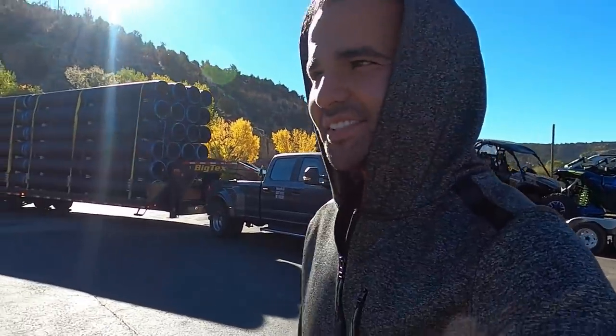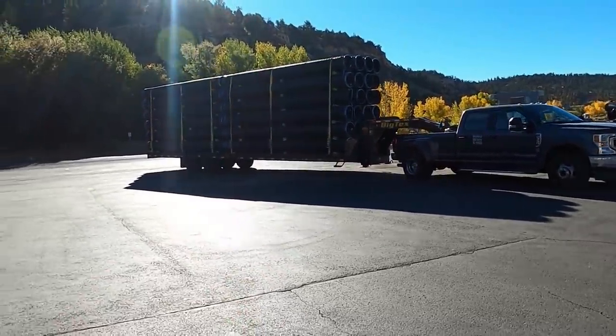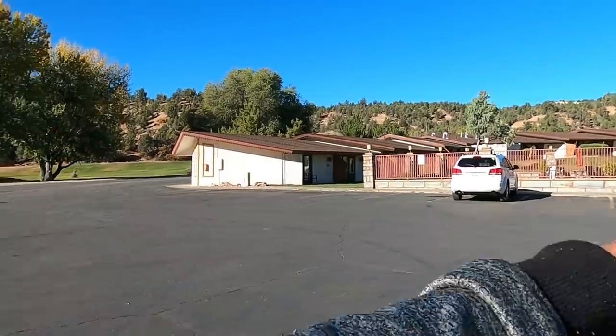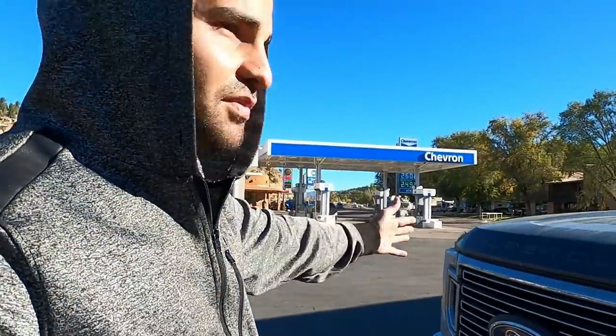I was running out of diesel and the only place I found was this convenience store. I had to squeeze myself in right here, and now the challenge is to get out. My problem was that when I left I-15, there's a Pilot truck stop right at that exit and I should have filled up there. But I didn't pay attention - I thought there were going to be truck stops on the road. Next time I'm going to fill up at that Pilot so at least I can get to Flagstaff, Arizona where there's a truck stop.